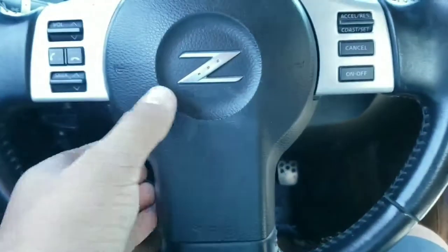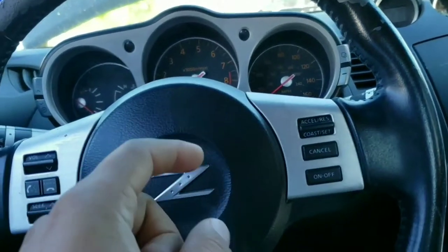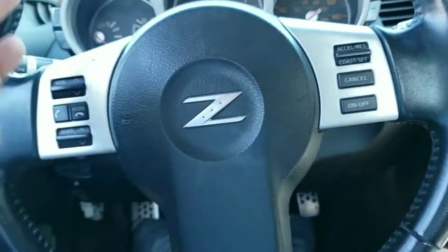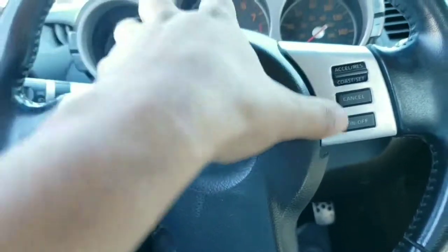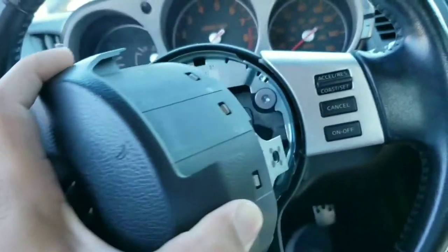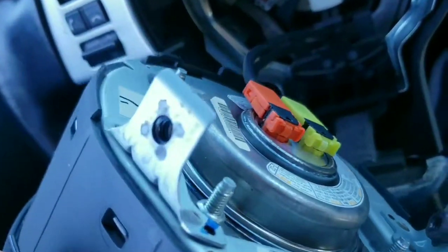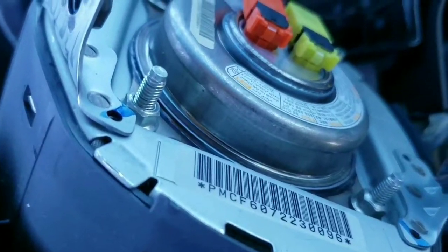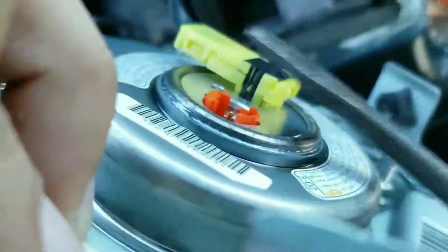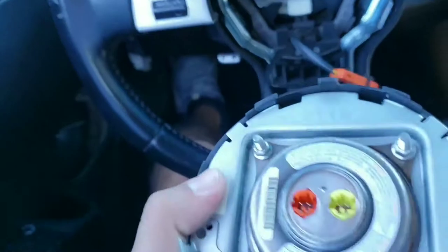Almost forgot — disconnect the negative cable on your car and wait at least five minutes so the electrical current is not going anywhere near the airbag. There are two cables you're going to see behind there, and that's where your flat screwdriver comes in. Pop those little black pins up and then push up on those connectors. There you go — just do the same to the other side. Now I've got the airbag out.